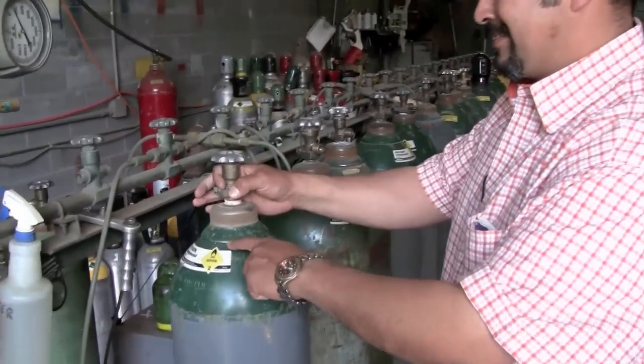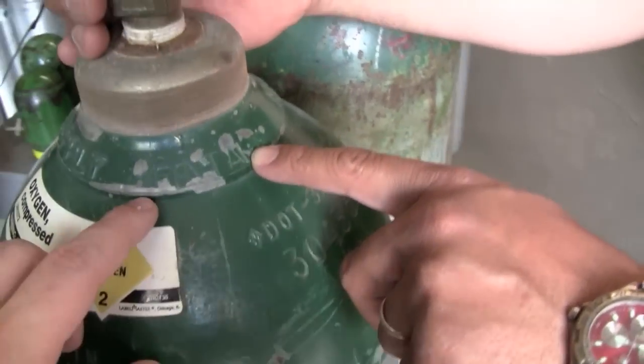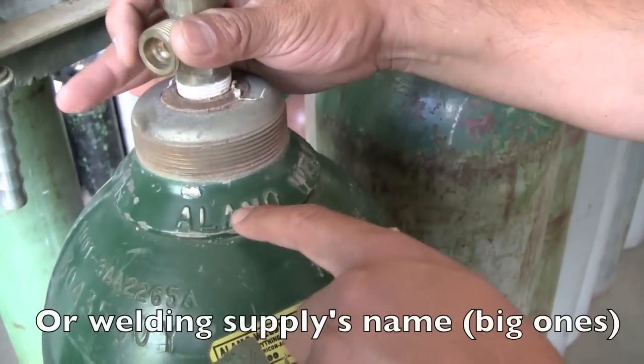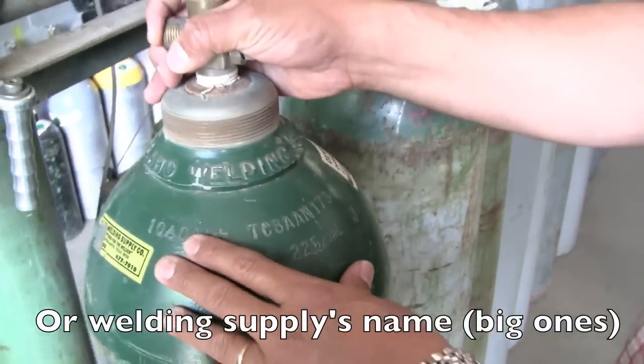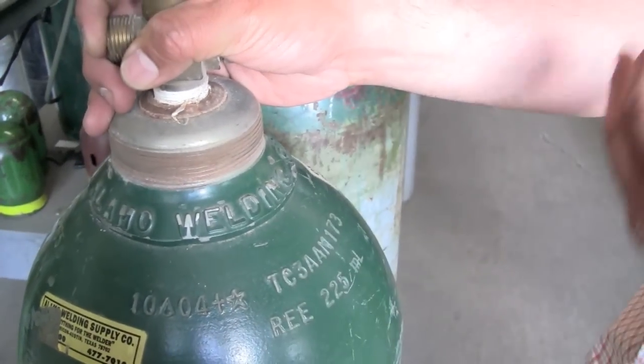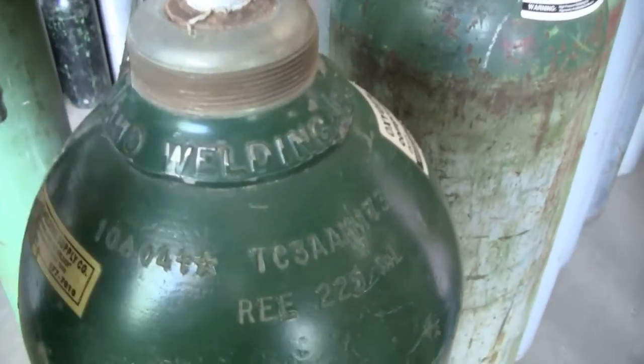What you're looking for is if the bottle does not say 'rental' on it, either stamped or embossed. It also should not have a welding supply company's name on the bottle — like Alamo, Praxair, Airgas. You don't want a welding supply company name on there. So you don't want it to say 'rental' or a welding company's name.